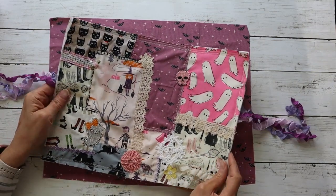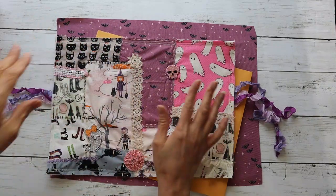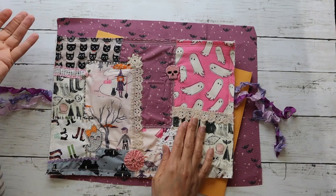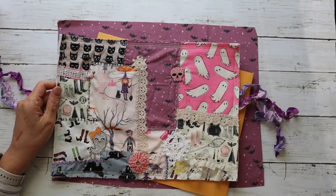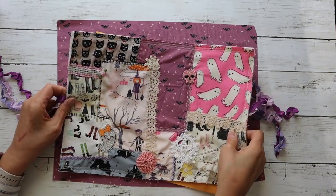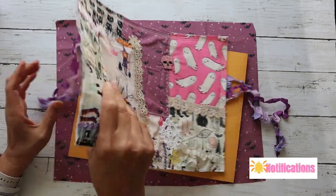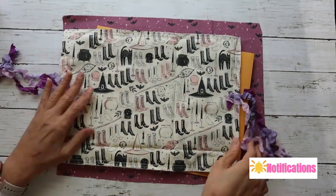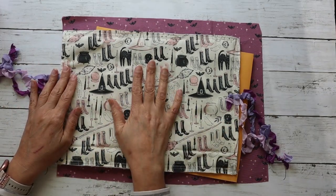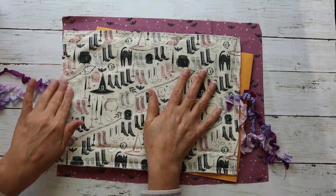What I did was I had a piece of batting, then I put the fabric down and did all my hand stitching and different things on top of it. I wanted to make it for the spooky season so I could have a journal either to give away or to use. On the back side I had the batting and the fabric on that side, and then I just put a piece of fabric on the back just so that you don't see the batting.